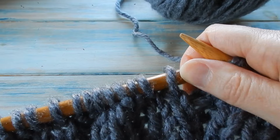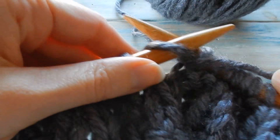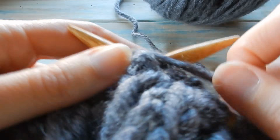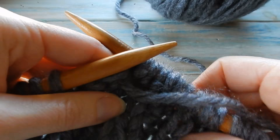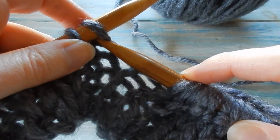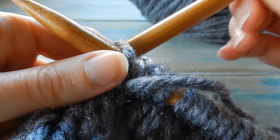So purl four and then knit eight — repeat that pattern all the way to the end. This is going to be the front of your poncho. When you get to the end you should end on purling four. If you end on five or three you've miscounted somewhere along the line.